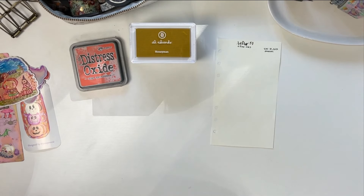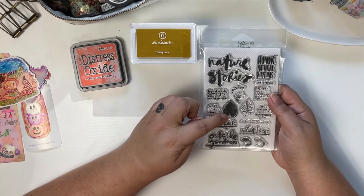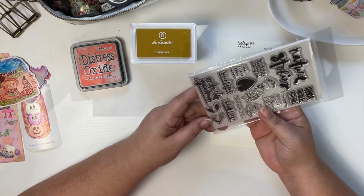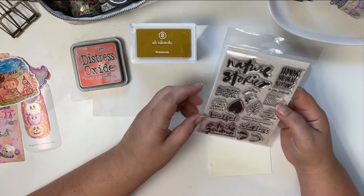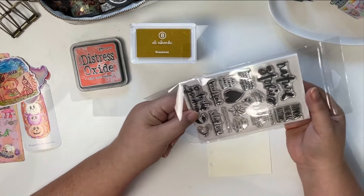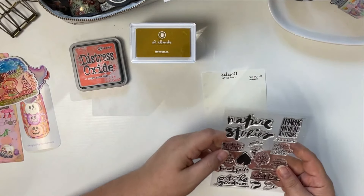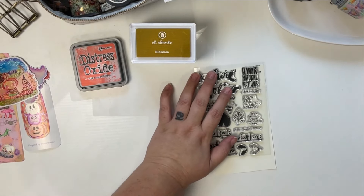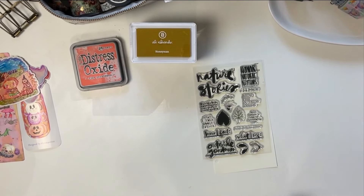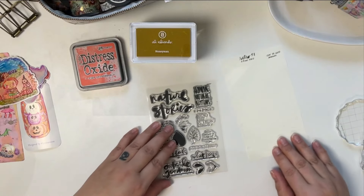I have this Tomoe River paper which is actually a little bit heavier. Hobonichi uses 47 gsm Tomoe River paper, and this is 52 gsm. But we're going to practice on here first and see how this paper takes this particular ink, since I haven't tried it. I have this stamp set from Ali Edwards — it's called Nature Stories — and it has leaves and really cool shapes that I think are really pretty for fall. I'm just going to use this solid leaf as a stamp to test my theory that the chalky ink won't ghost as badly.